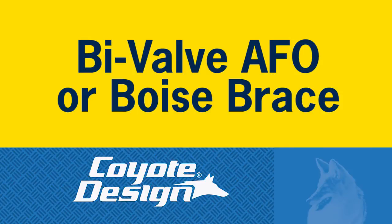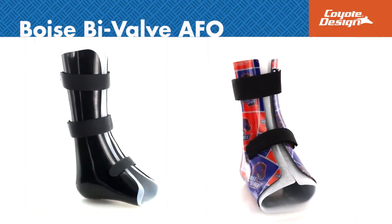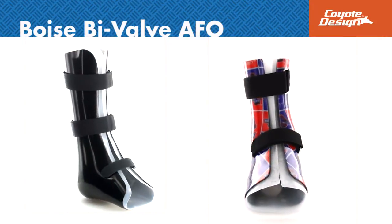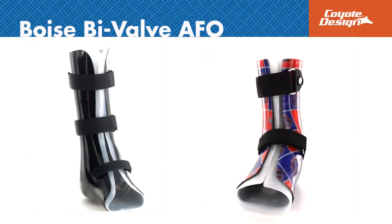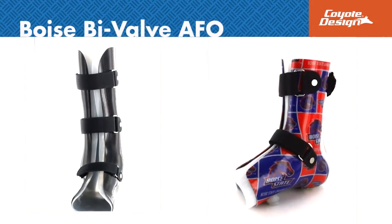The Boise Bivalve AFO by Coyote Design is good for increased offloading of the foot and ankle. It is an alternative to the cumbersome CROW boot, and the shorter version takes the place of the higher-maintenance Arizona gauntlet brace.